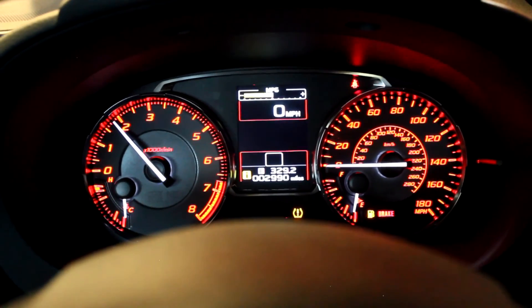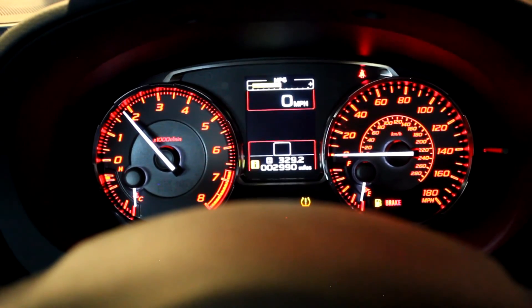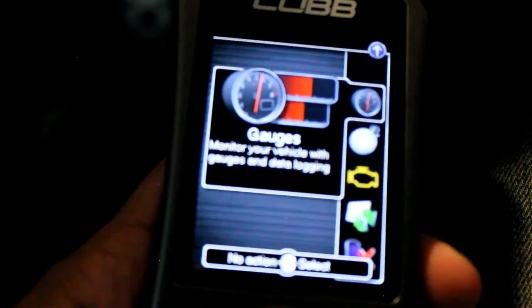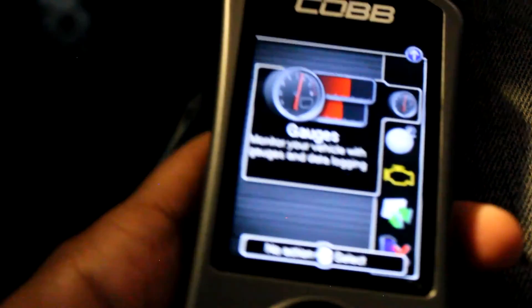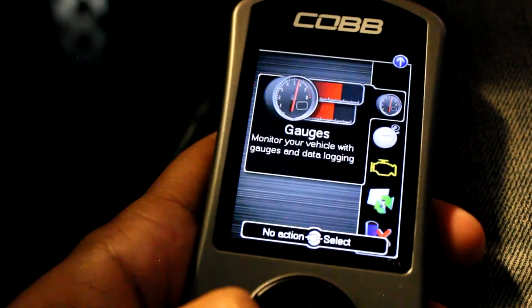It says tire pressure is low — I'm not sure if that's just it needing to relearn, which is what I'm assuming, because my tire pressure is not low, not that I know of at least. Now we're going to look at gauges.